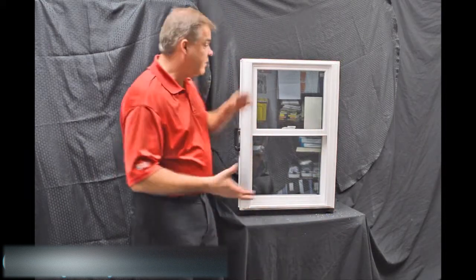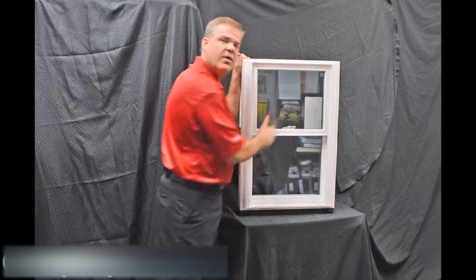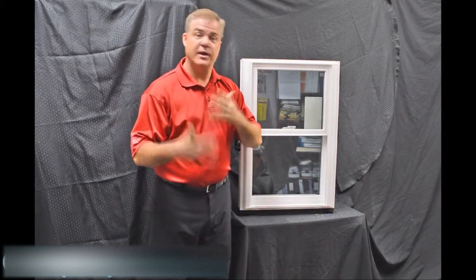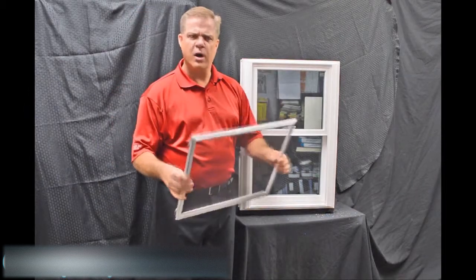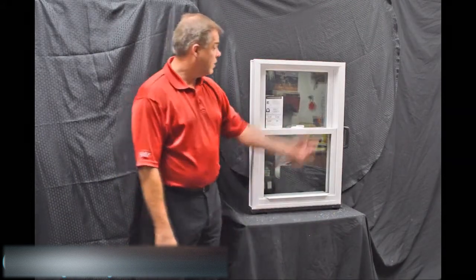Next, we use an exterior glazing bead on the window. The philosophy there is the harder the air and rain hit the exterior of the window, the tighter that interior seal gets, so it has maximum weather protection against mother nature. We also have a fully extruded screen that is extremely strong and extremely durable.